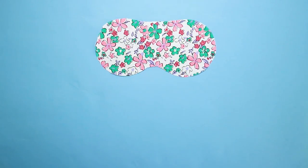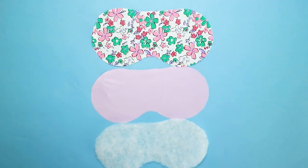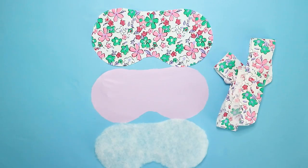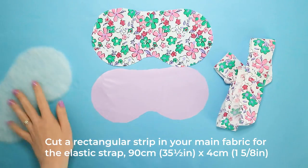Cut one eye mask pattern piece in your main fabric and cut one eye mask pattern piece in facing fabric. Cut one eye mask pattern piece in the wadding, then trim it down by 15mm so it will fit inside the other pieces comfortably. Cut a rectangular strip in your main fabric for the elastic strap, 90cm x 4cm.